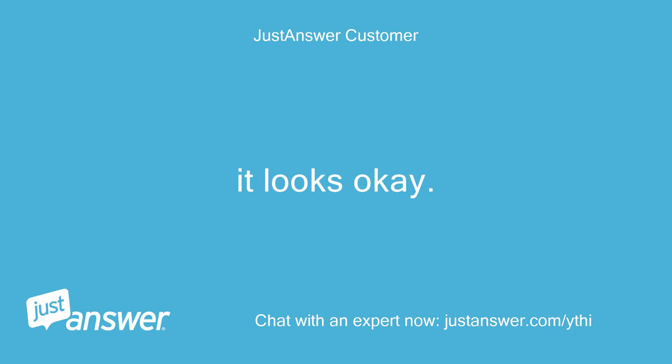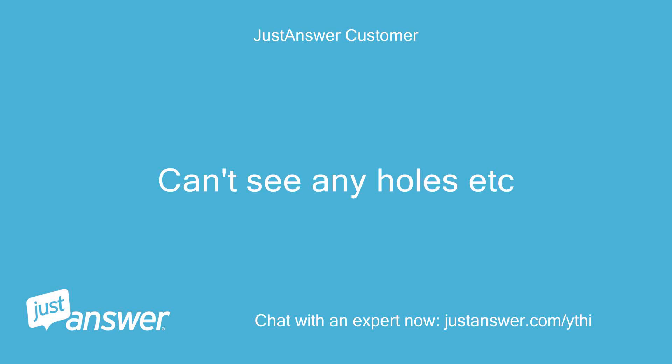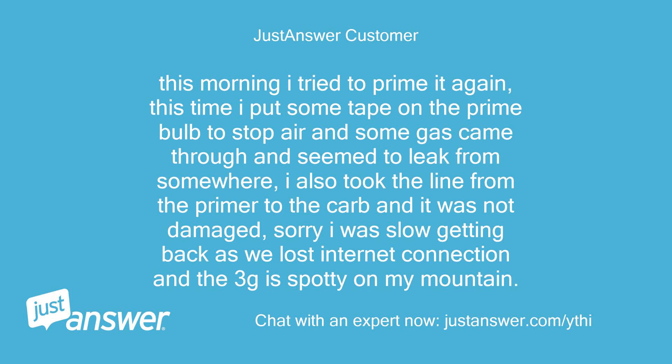It looks okay, can't see any holes. This morning I tried to prime it again. This time I put some tape on the prime bulb to stop air and some gas came through and seemed to leak from somewhere. I also took the line from the primer to the carb and it was not damaged. Sorry I was slow getting back — we lost internet connection and the 3G is spotty on my mountain.